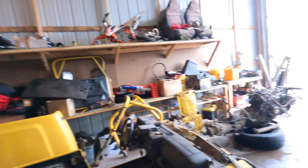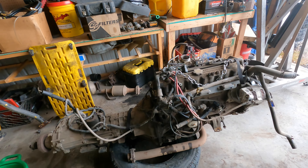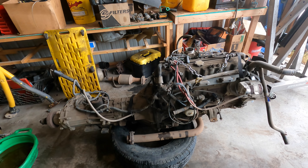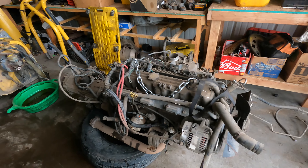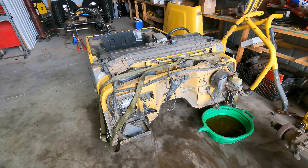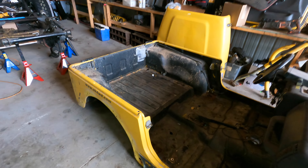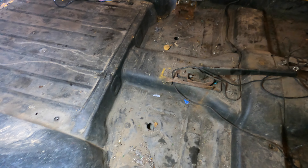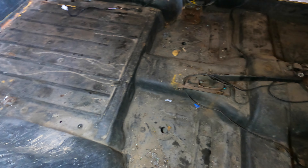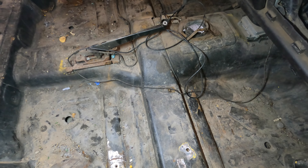We've got it torn down into our three main parts: engine, trans, and transfer case — which will be gone. Got to rebuild the trans, freshen up the engine, clean it, paint it, make it look pretty. The tub is going to be the biggest pain because of all the rust. All this stuff that's black is also rusted — I just Monsta-linered it 10 years ago and the rust is underneath the Monsta-liner now.